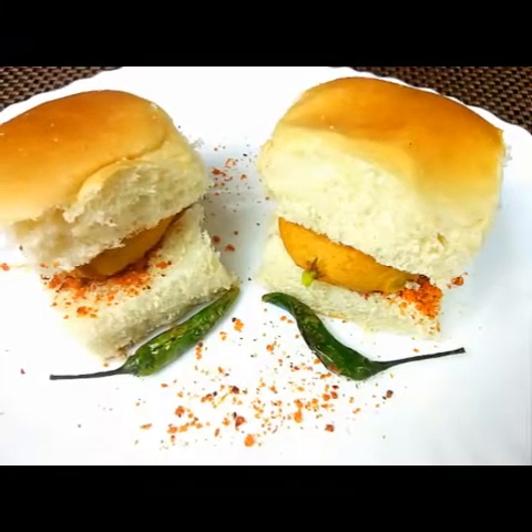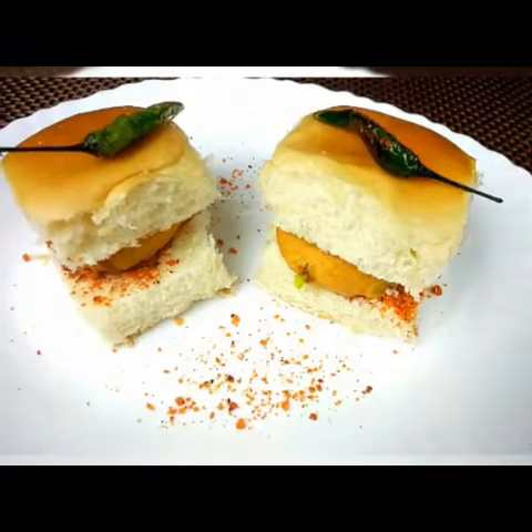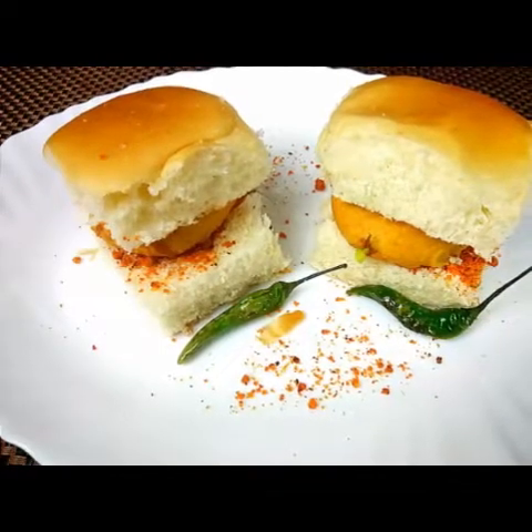Hello everyone, welcome to Sushma's Kitchen. Today I'm going to show you a Maharashtrian street food that is very famous — Mumbai vada pav. Hope you like it, and please don't forget to subscribe to my channel and click the bell icon.